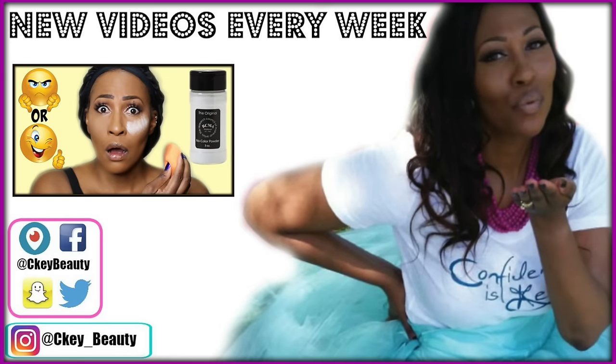So check out this video up here. Let me know what you think. I love you guys — have an awesome, blessed day, and I will see you sooner than you think. Bye!